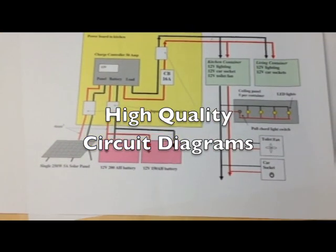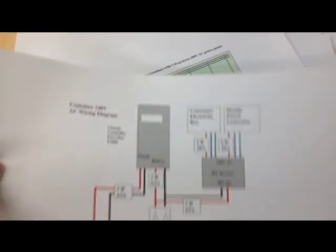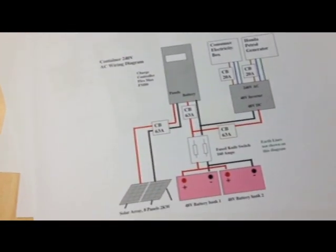I've drawn system schematics and wiring diagrams of all the systems in the container house, so you can see at a glance what I've done.